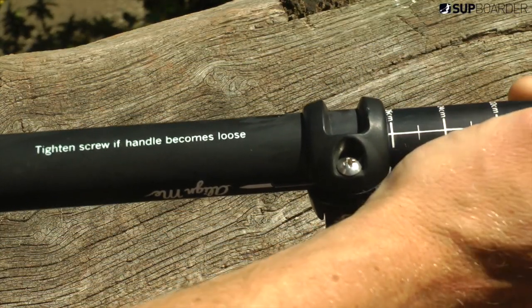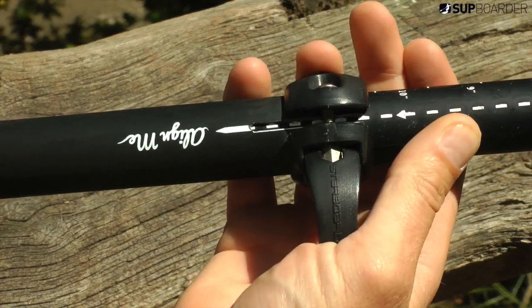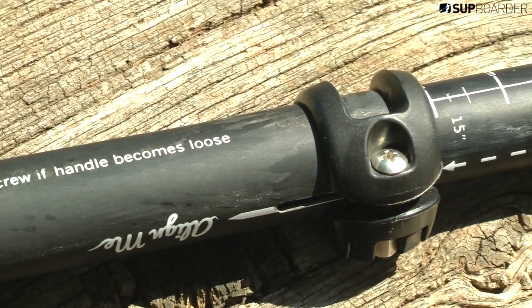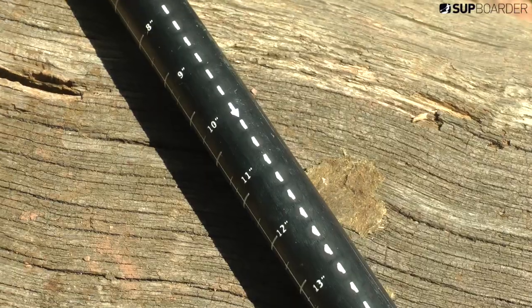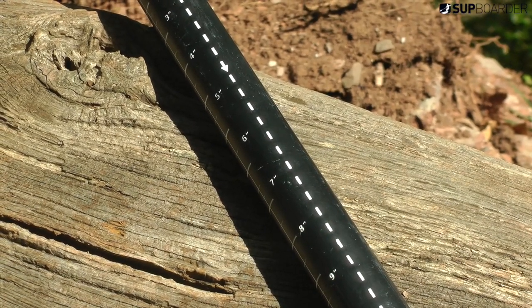Another thing I like that Starboard are doing is they're looking after their customer aftercare. There are helpful notes on the paddle — for example, they've written 'tighten screw if handle becomes loose.' That sort of thing just makes a difference — they're looking after you when you've bought the product; they want you to enjoy and understand how to maintain it. All the numbers on it seem to be staying too — this paddle's been used a fair bit and the numbers haven't worn off at all.